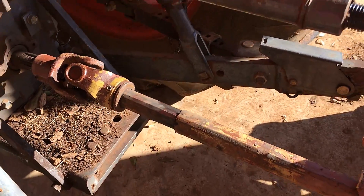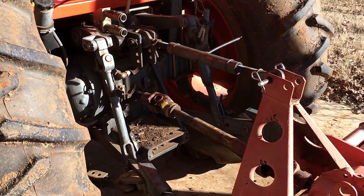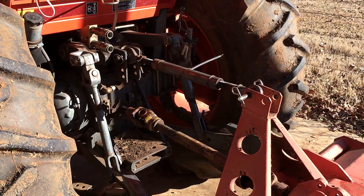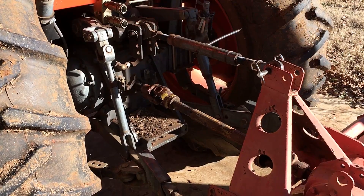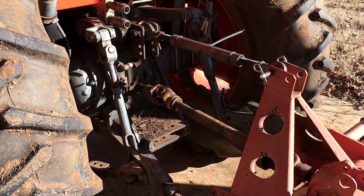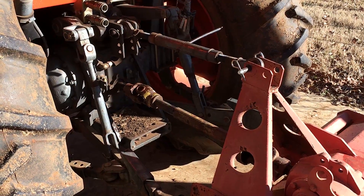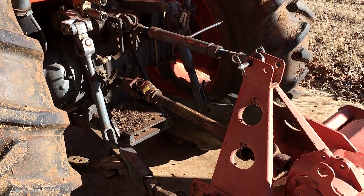That's how to do it. If you're having trouble putting your implements on the PTO shaft, it could very well be that your splines are boogered up a little bit. Don't be afraid to take a file to it - just gently take the rust off, take any burrs off, anything that might be causing problems. Then make sure it's greased up good. I bet you'll have success and it'll go on good.